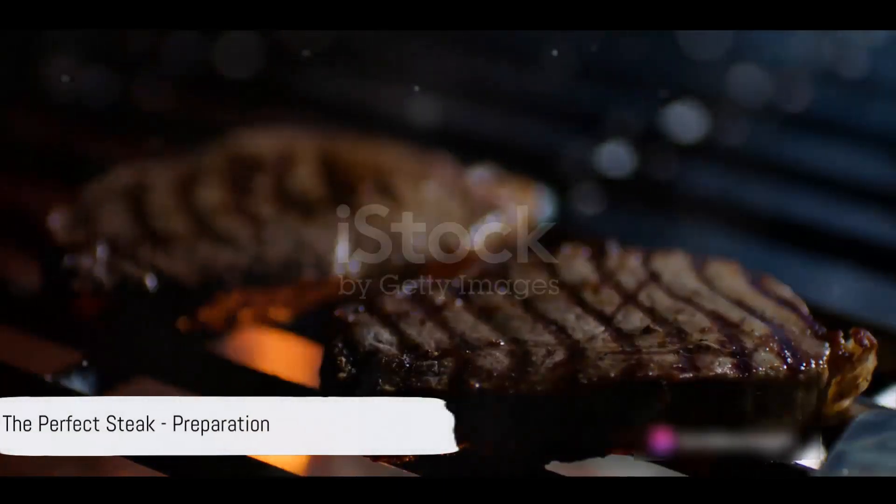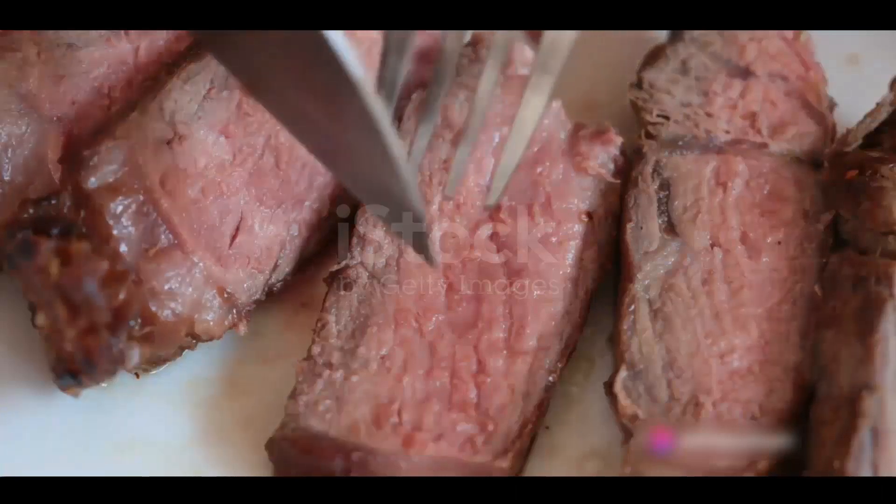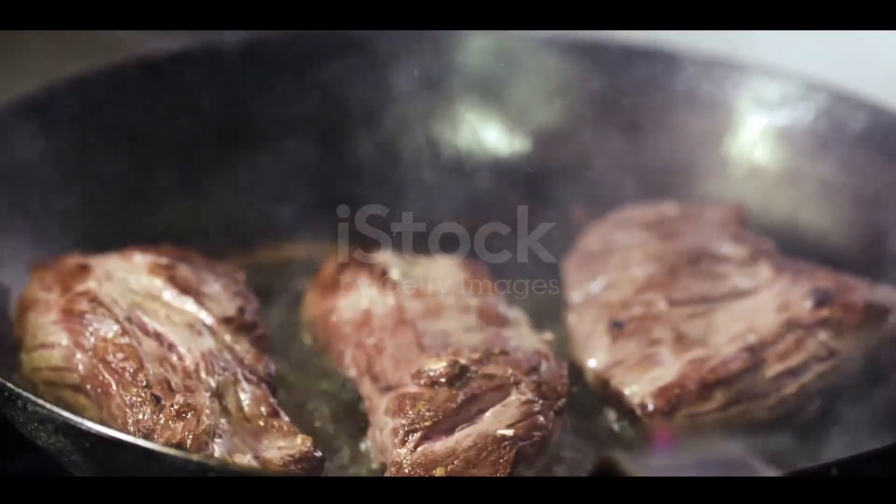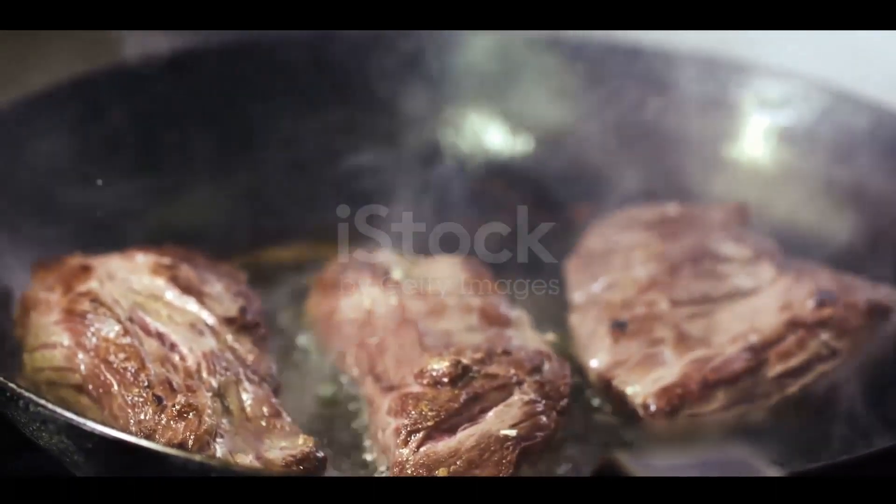Ever wondered how to grill the perfect steak? It all starts with selecting the right cut. The right cut is like the cornerstone, setting the foundation for a delectable grilled steak.